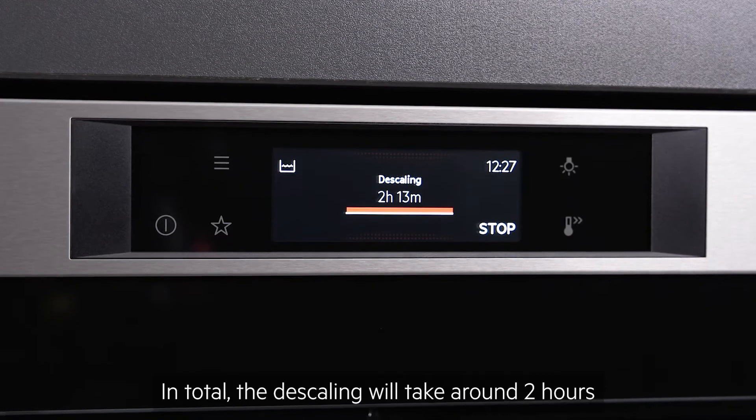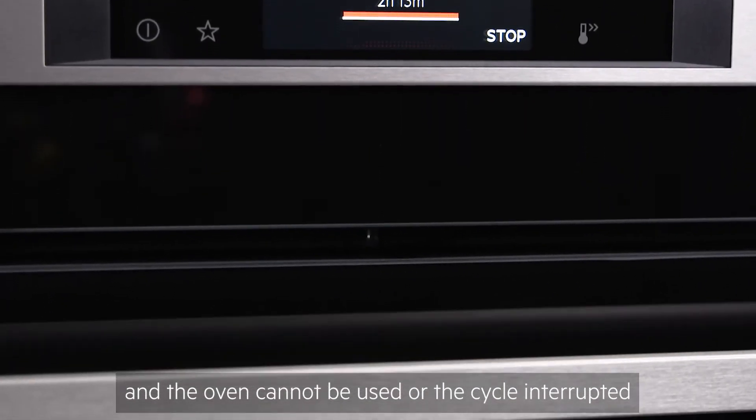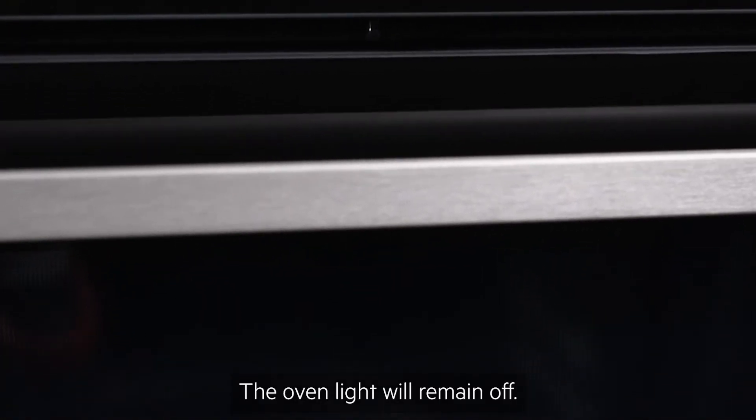In total the descaling will take around two hours and the oven cannot be used or the cycle interrupted during this time. The oven light will remain off.